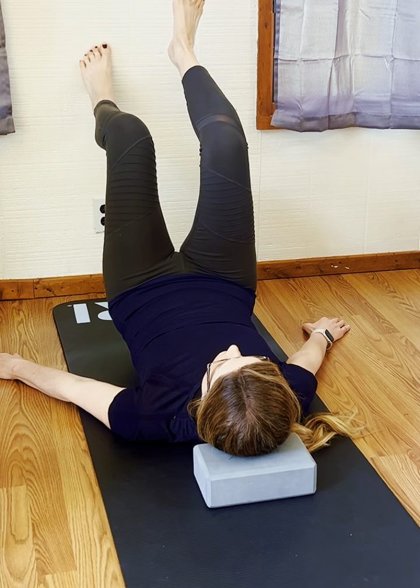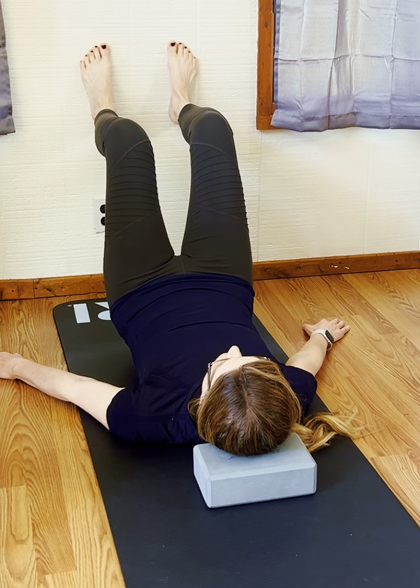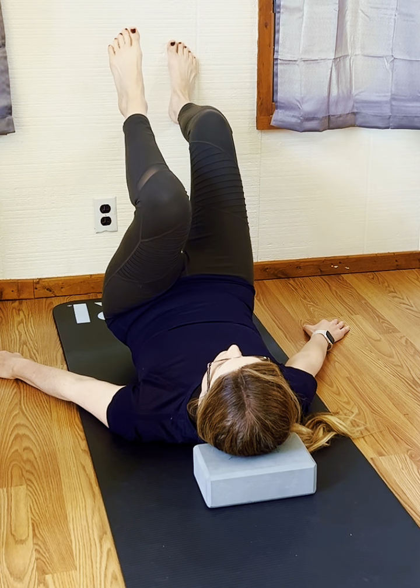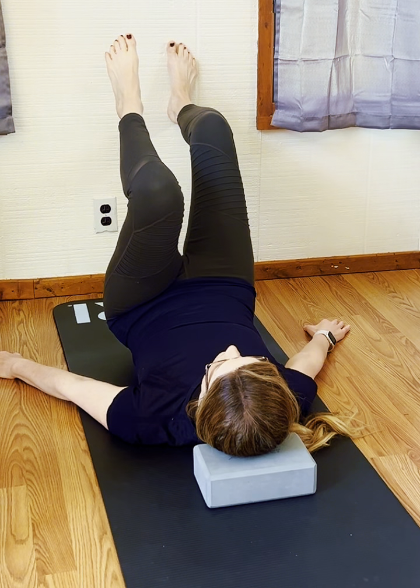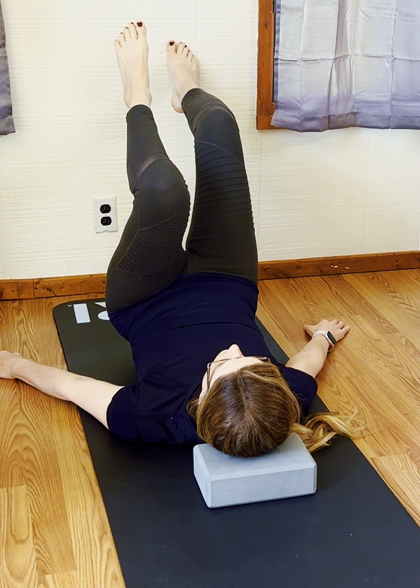Having some support under the head if you need it, and then switching to the other side — right foot on, coming up, drawing that heel up off of the wall nice and slow.